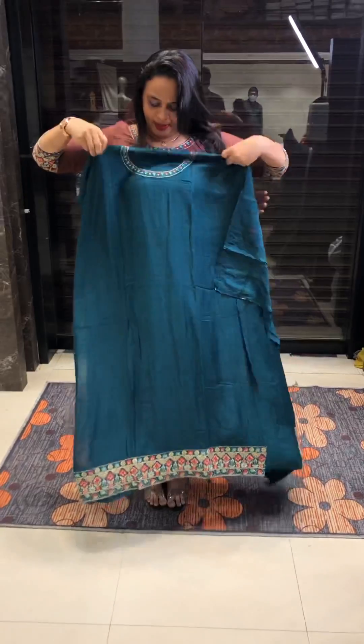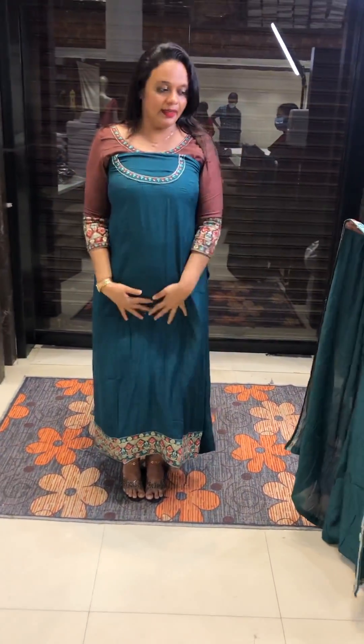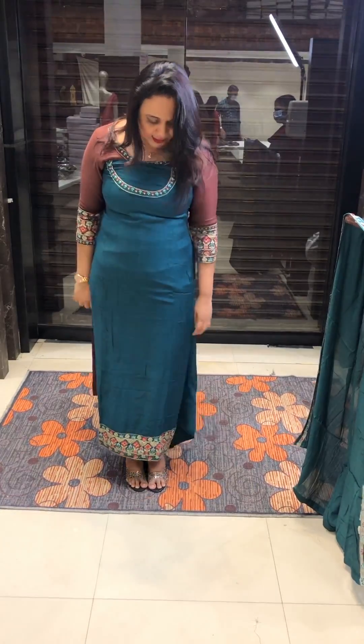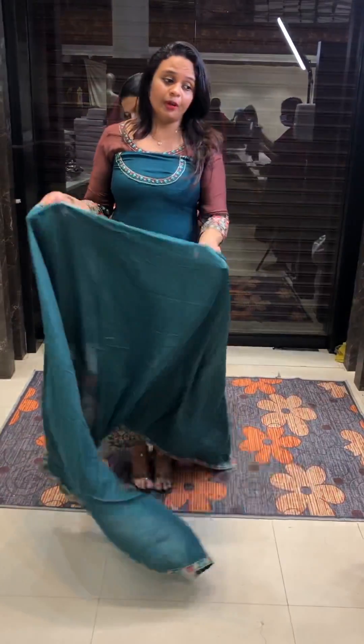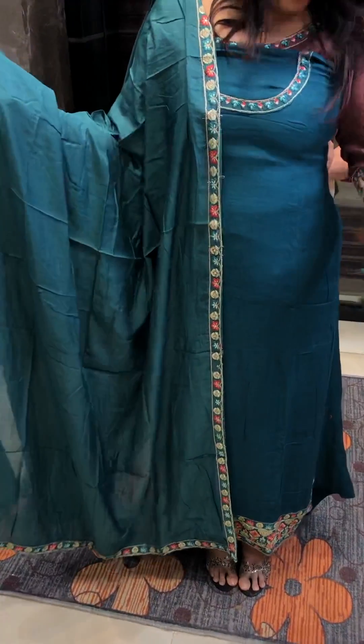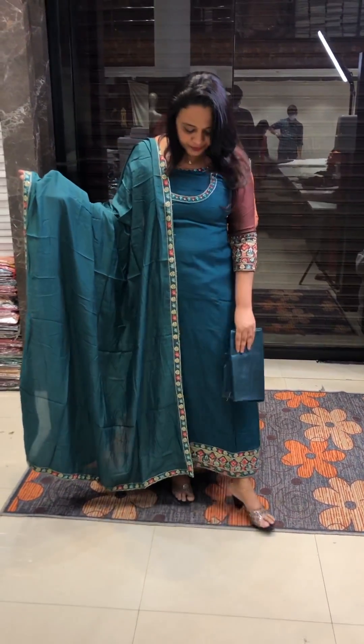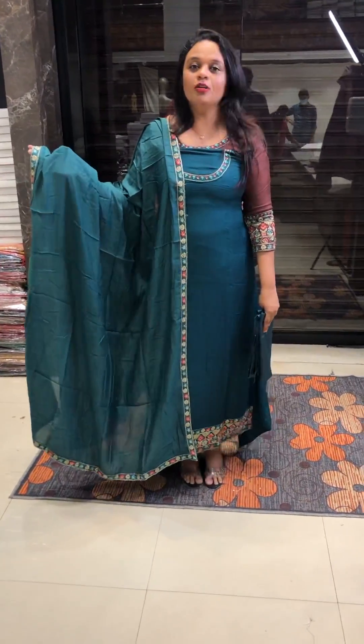It is a very special color — a special green color inspired by peacock feathers. It is a special green color in the dye chart. With the same color Shantone pants.